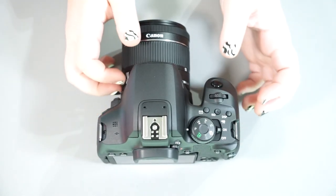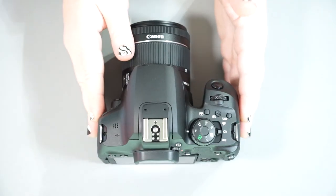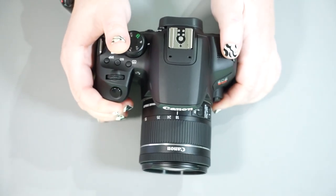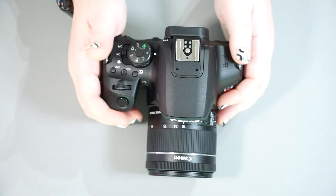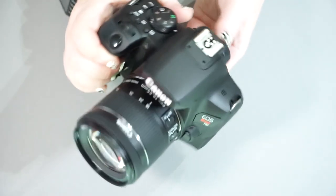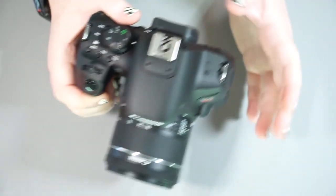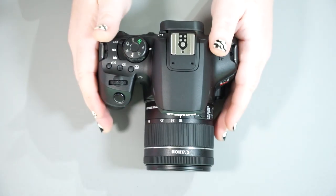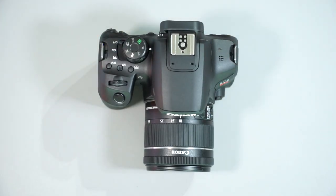That pretty much sums up the Canon T8i. If you guys have any questions I didn't answer, please let me know in the comments below. If you'd like to see a lens comparison for the Canon — whether comparing it to a Tamron, a Sigma, or whatever — definitely hit me up and I'll add it to my list. Until next time, keep your eye open for inspiration, Shutterbugs. Bye.